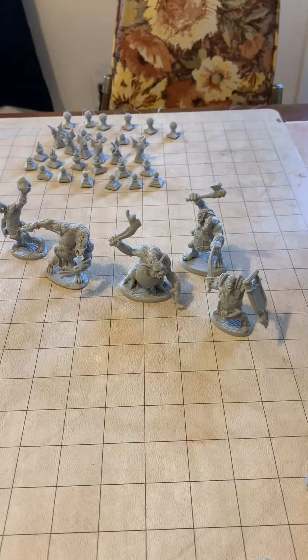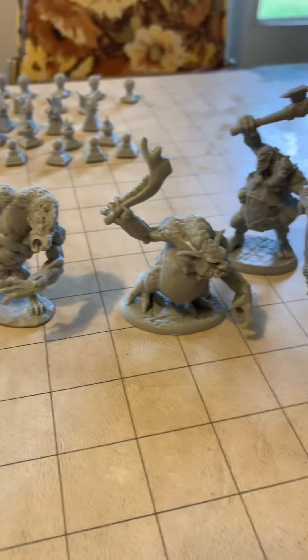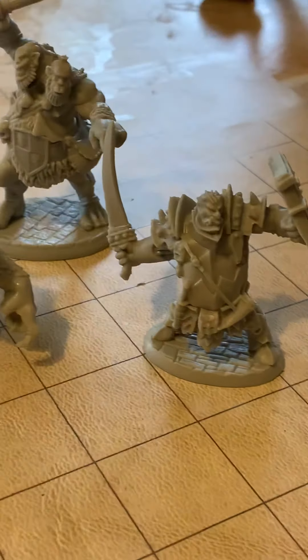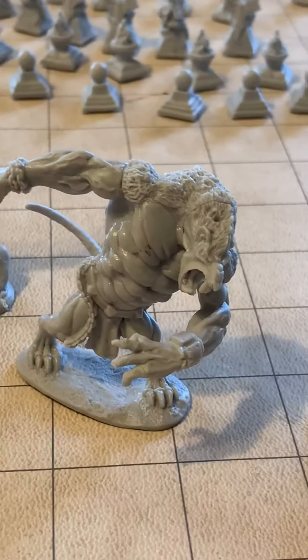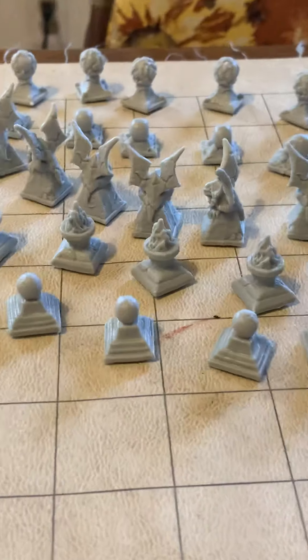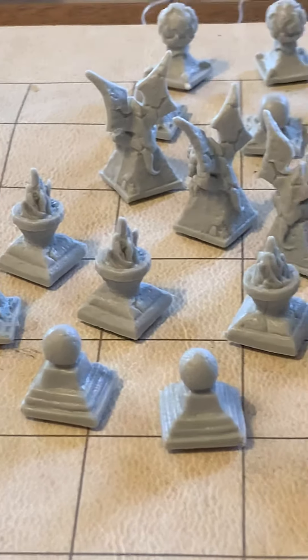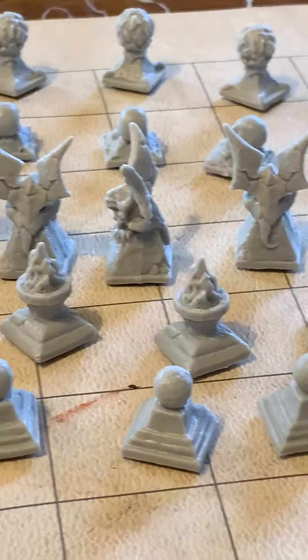Here we have the cave hulks — werewolves, ogres, and some other stuff. Pretty easy to put together. The bigger one is a lot easier. Very nice. Some effects there — just some atmospheric things. Gargoyles, braziers. Did you have to assemble any of those? No, they just snapped off the sprue.